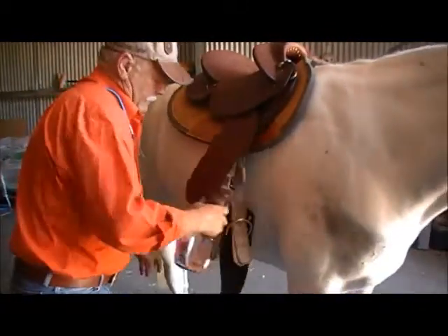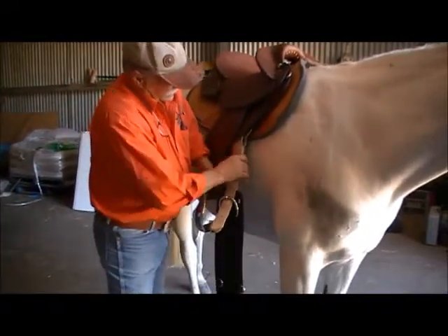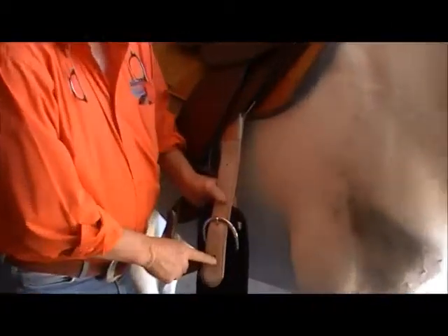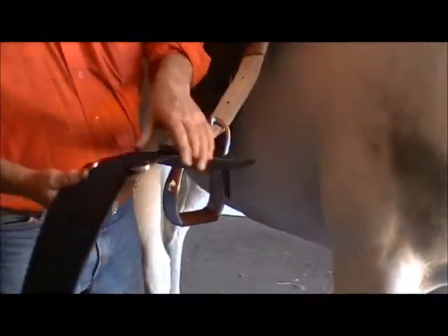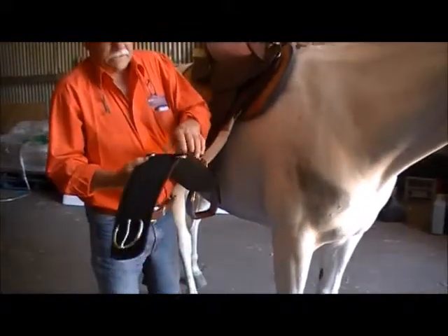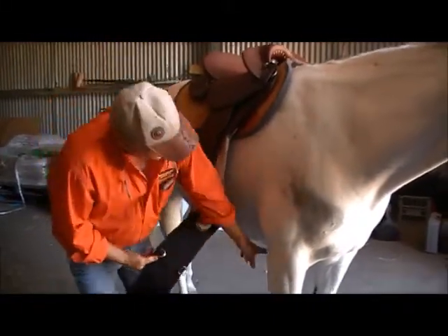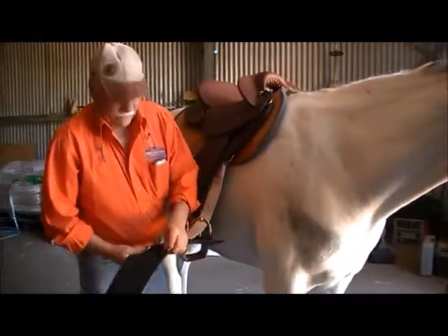We undo that. We come down here and we make sure that the adjustment on this side of the saddle is correct. We need to have this D just this side of the centre between the horse's legs, because when you do it up, you want that D to make sure it is right in the middle of the horse's legs.